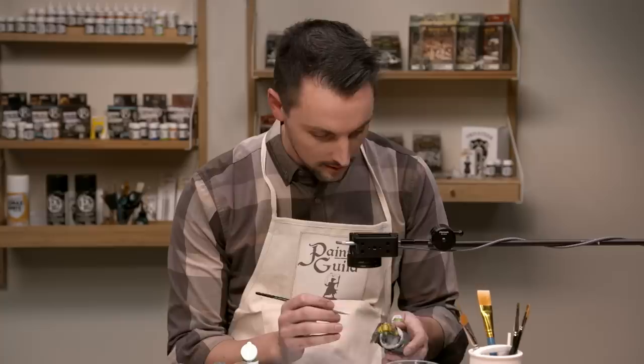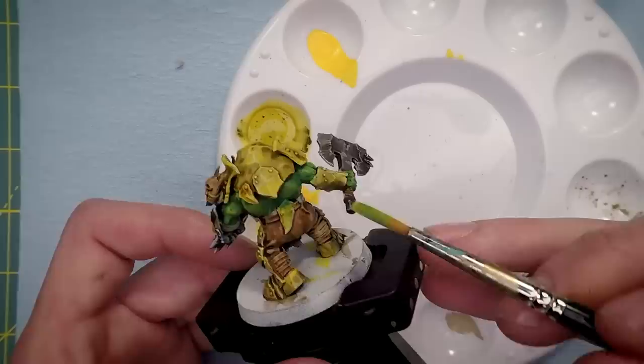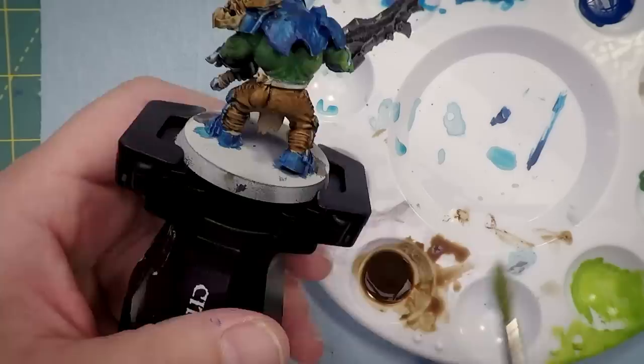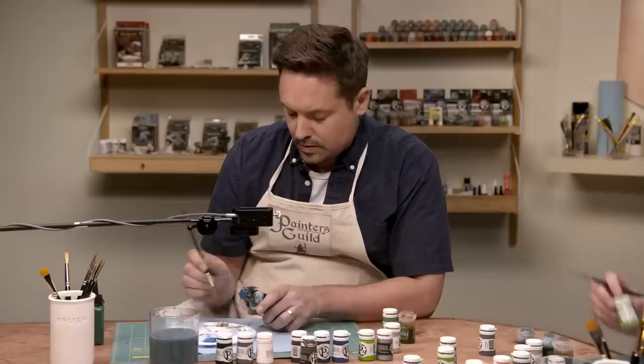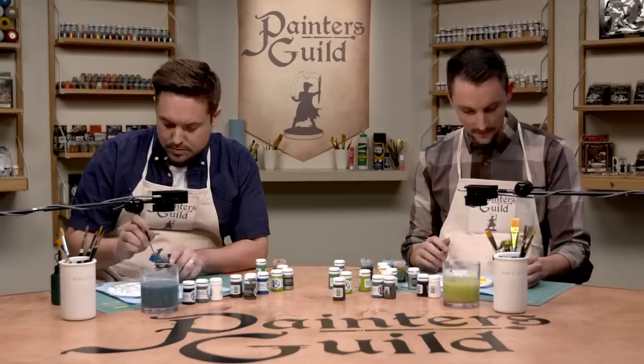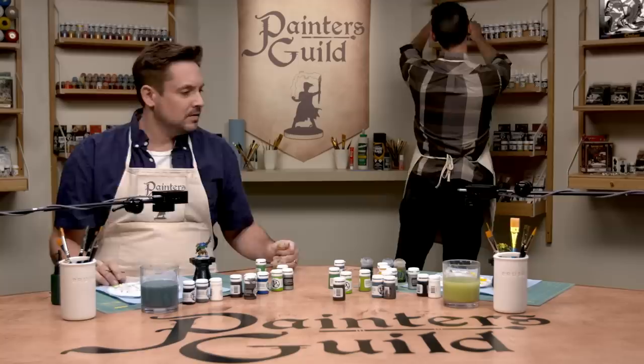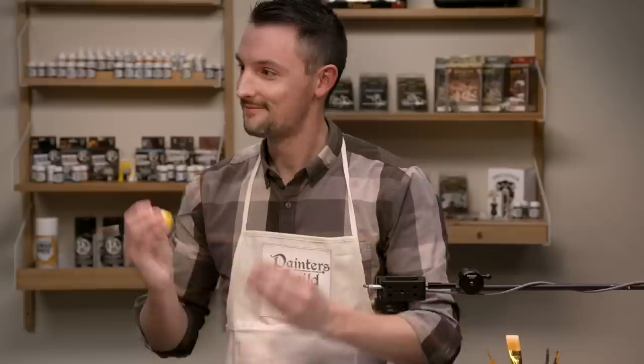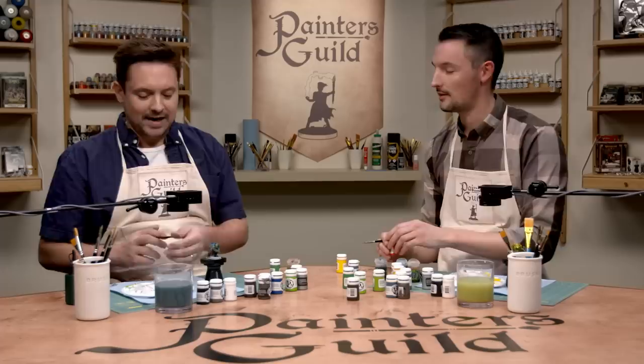My orc skin is done. At this point I want to see the character, so I'm going to do a detail — we're going to do his eyes. Orc eyes are fun. Eyes are really tough, but orc eyes — you're going to love this, Will. You're going to be like: Jordan, I'm only ever painting orcs from now on. Because an orc eye, you just go bloop, bloop.